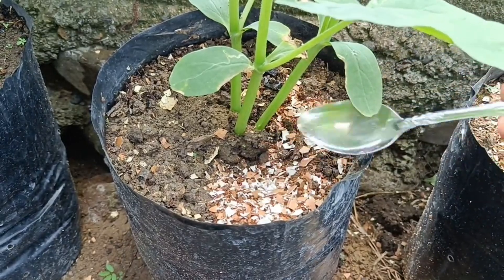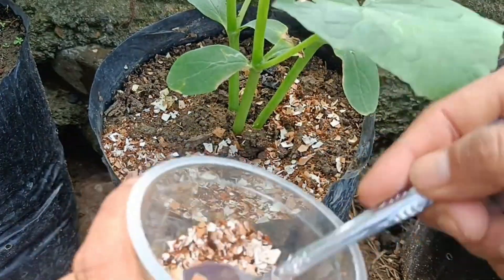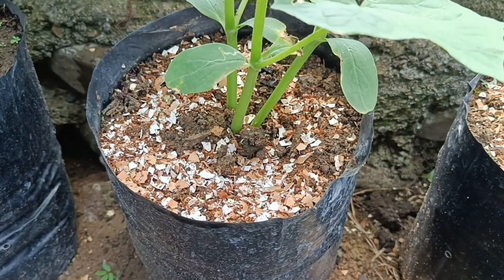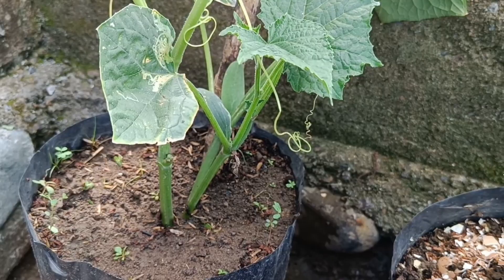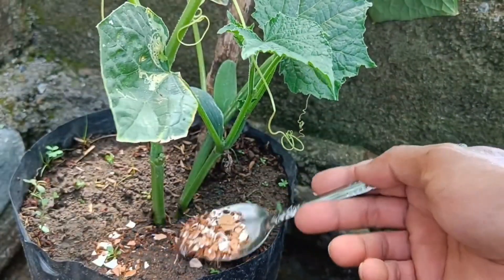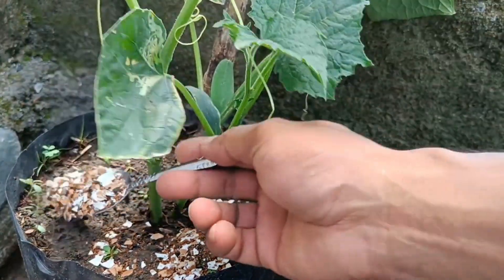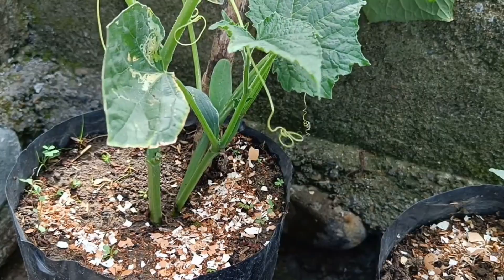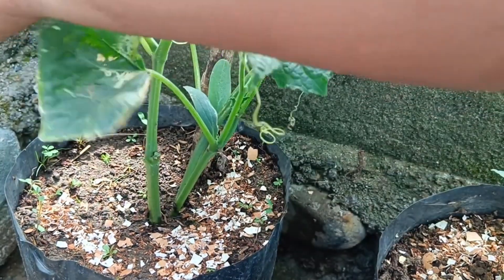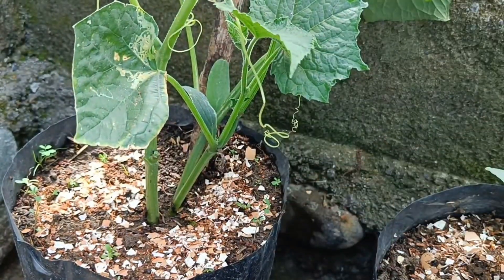Organic fertilizer made from eggshells, cocopeat, and coffee grounds can be applied by mixing the three ingredients and sprinkling them near plants or in the growing medium. Eggshells and coffee grounds provide nutrients like calcium and nitrogen, while cocopeat acts as a medium to retain water and enrich the soil. Before use, eggshells need to be washed and finely ground, while coffee grounds can be dried or mixed directly. Sprinkle the fertilizer mixture evenly around the base of the plant, or for potted applications, mix it directly with the growing medium.